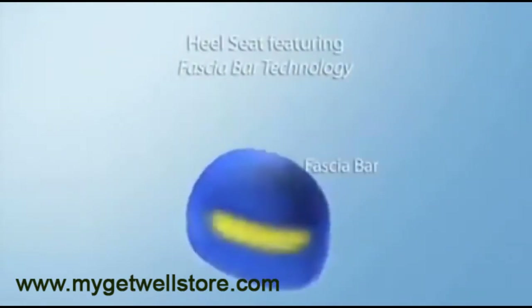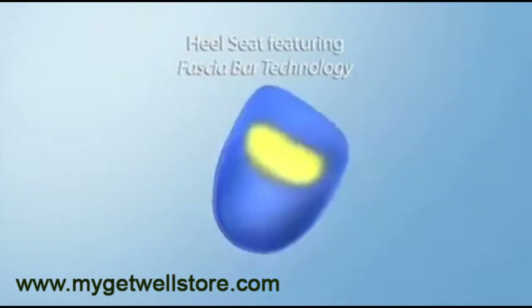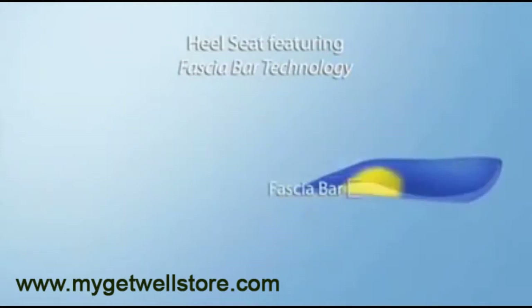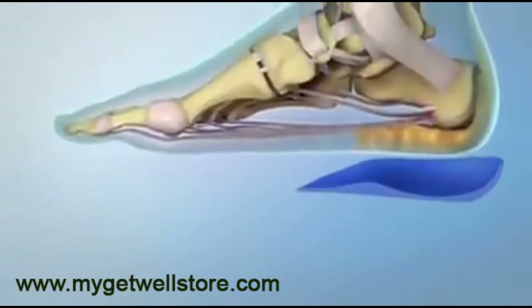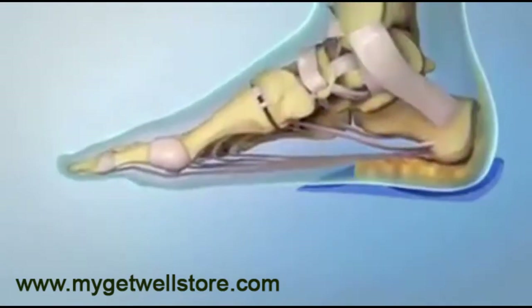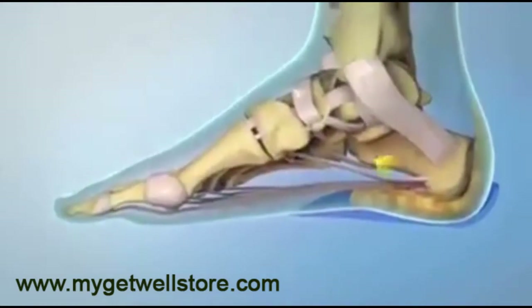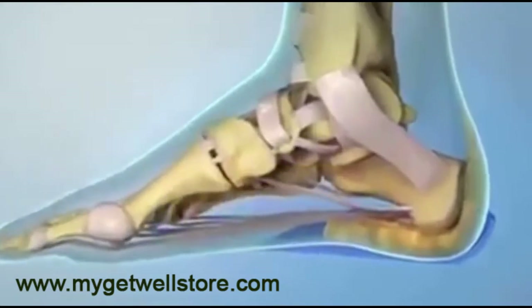The fascia bar is a patented revolutionary design tested and clinically proven to treat, heal, and relieve patients from both plantar fasciitis and heel spurs. The fascia bar applies an acupressure relief directly to the hot spot areas, lifting the plantar fascia ligament to its natural position and realigning the biomechanics of the foot for optimum treatment and results.